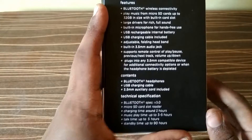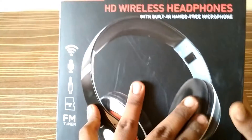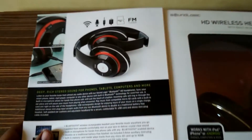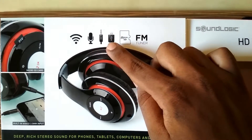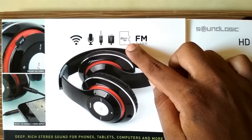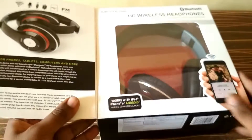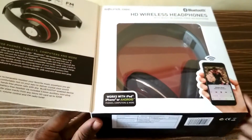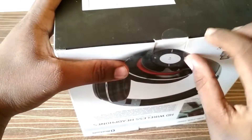The charging time is around two hours, which is pretty good. When you open the box you can see it has mic compatibility, aux cable, USB compatibility, and you can keep a micro SD card. It also has an FM tuner, so there are quite a lot of interesting specs. Let's unbox it.